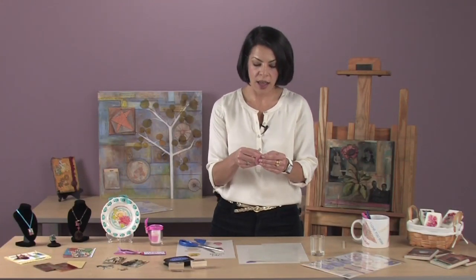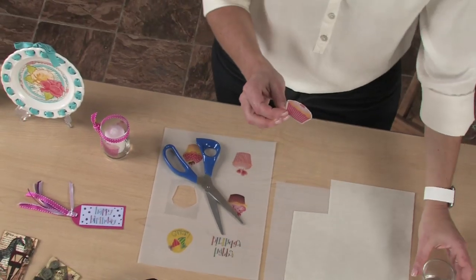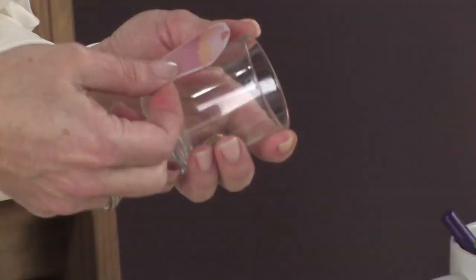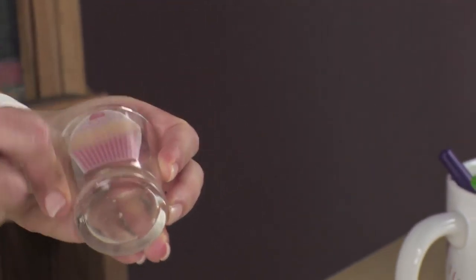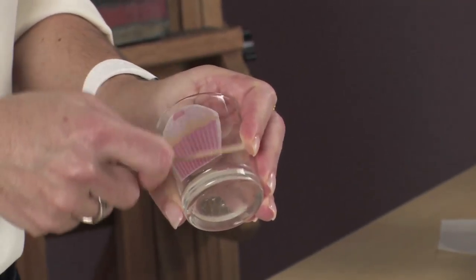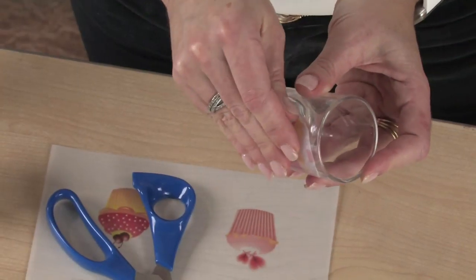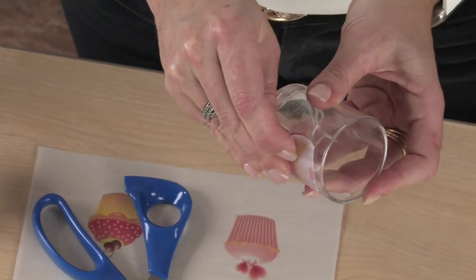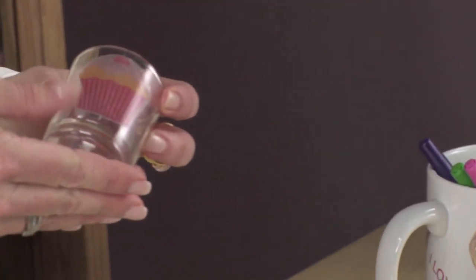After your design is cut out, peel away the glossy cover on the adhesive so the sticky side is showing. Apply your design sticky side down to your surface and gently rub out any air bubbles with your craft stick. You can even let it sit for a few minutes so it really adheres to your surface. Then remove the frosted backing to reveal your design.